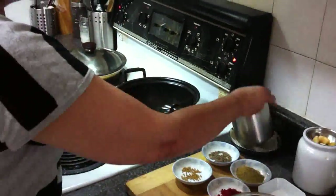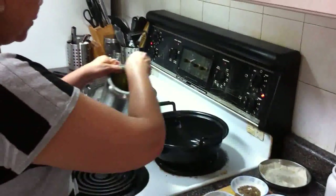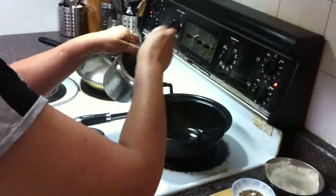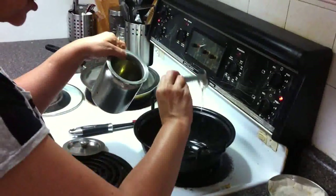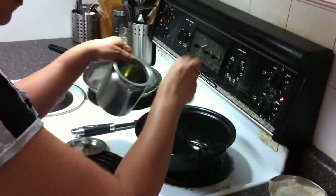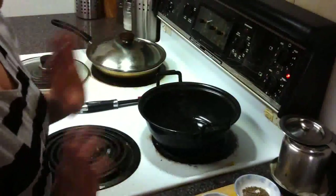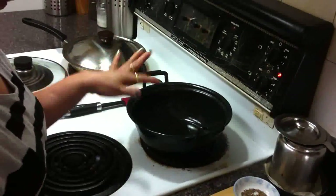So for that we need 3 tablespoons of oil. No need to add water because pumpkin has its own water, that's why you make it with only oil.